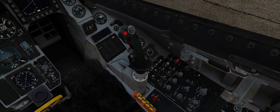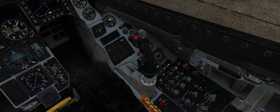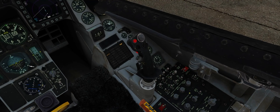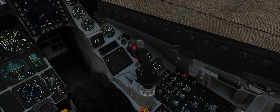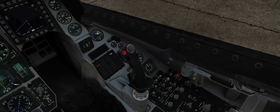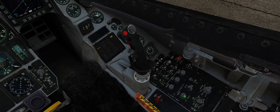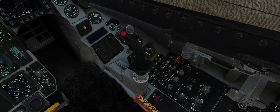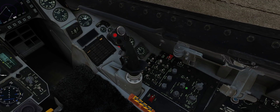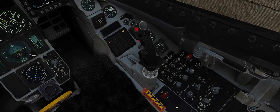Next thing we can do is come up to our lighting panel. It's not a super dark day even though it is overcast and raining, but let's go ahead and turn on some instrument panel and console panel lighting. We can also adjust the brightness of our DED as we see fit — I like to during the daytime have that brightness all the way turned up. We can also use some flood lighting. They're not very effective right now because it is a bit bright outside, and then we also have some instrument panel flood lighting as well.